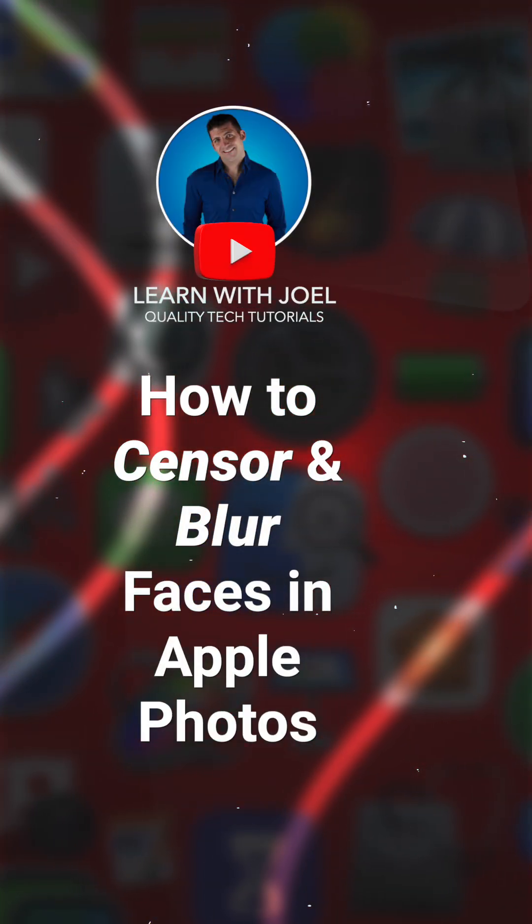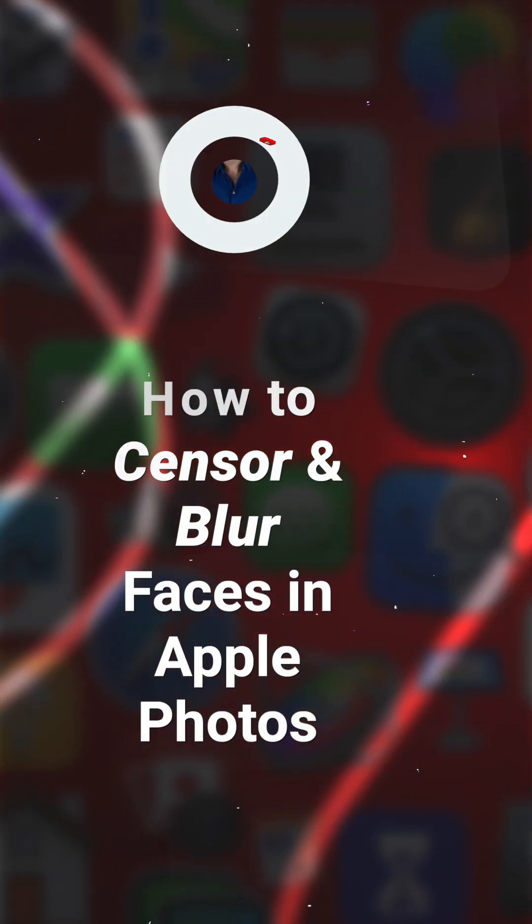Did you know you can censor and blur out people's faces in Apple Photos? Here's how.